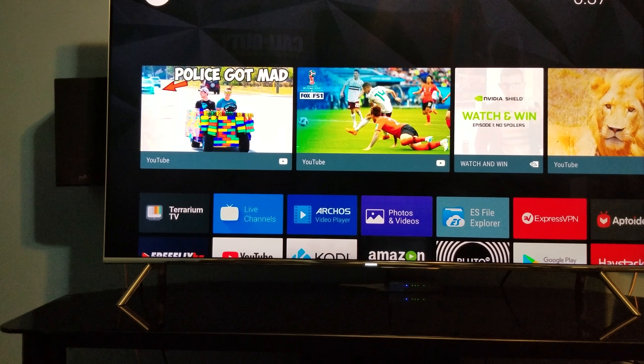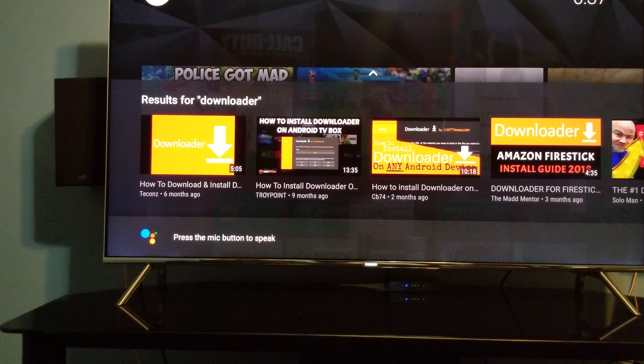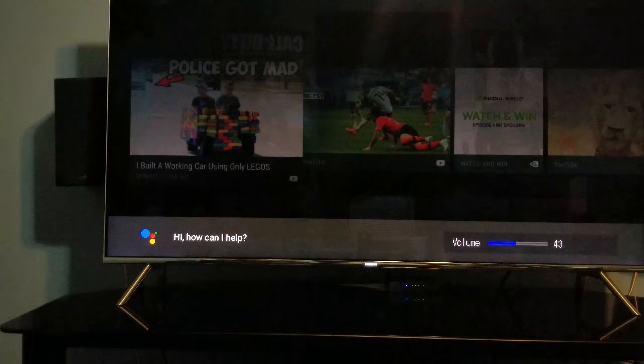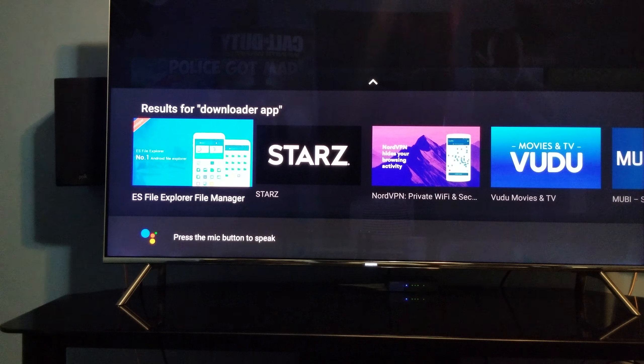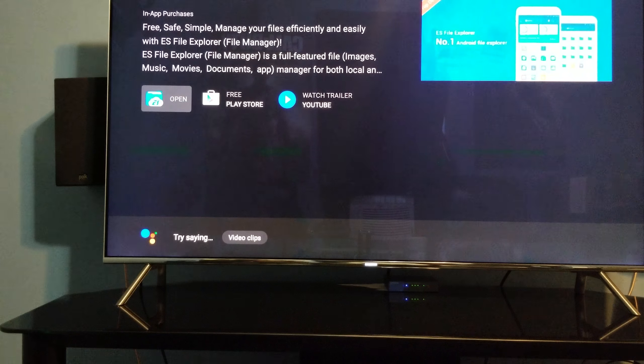If you have something like the Nvidia Shield, or even your TV with an Android interface, you can use voice command to download it. You've got the apps for that. On the Nvidia Shield — which has the full Google interface — you might get the APK, but I'd say get ES File Explorer. Click on it and install it. I already have mine installed, so I'll hit Open and it comes up like this.